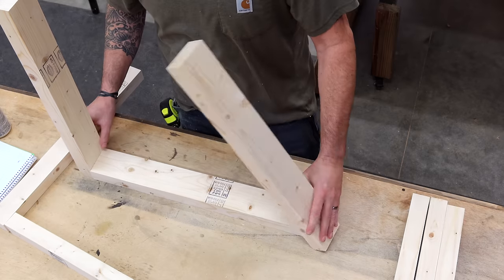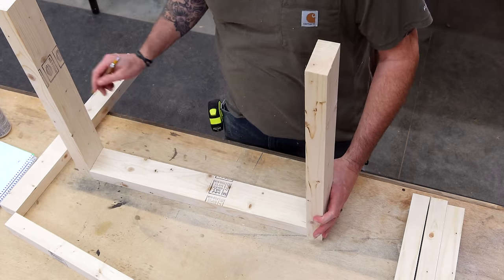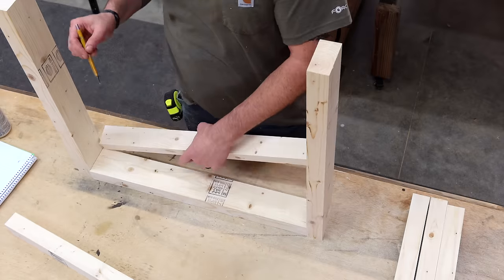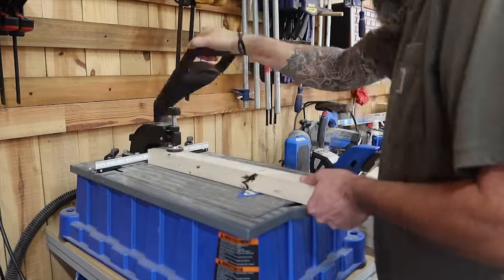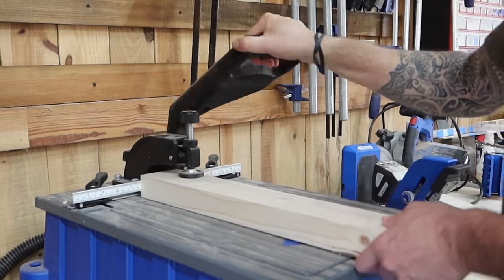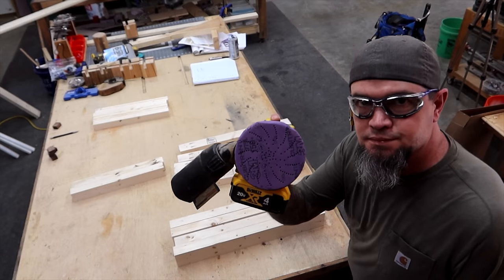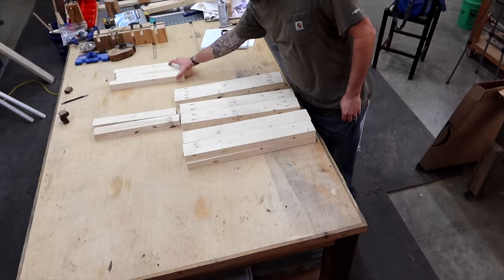After our parts are cut we are going to start the assembly of our two sides. The sides are going to be parts A, B, and C. The first thing we're going to do is put pocket holes in the ends of the rails, which are parts B and C. I'm using the Kreg Foreman here but you can do this with any pocket hole jig. Since our second side is identical, go ahead and prepare all of your parts.